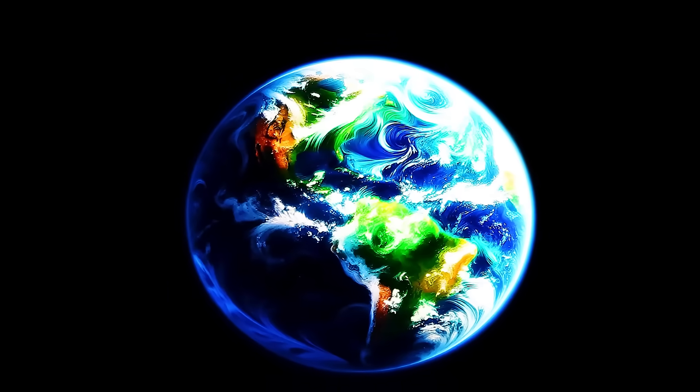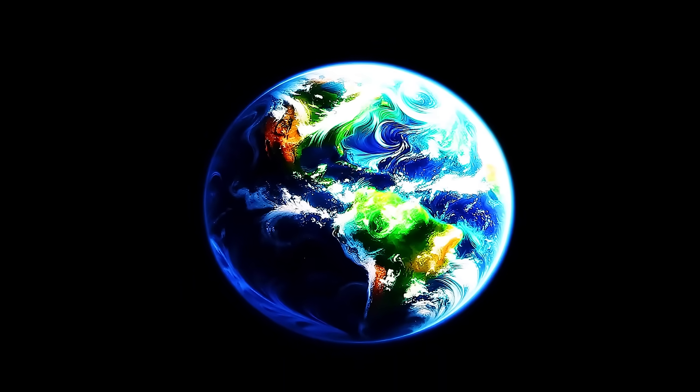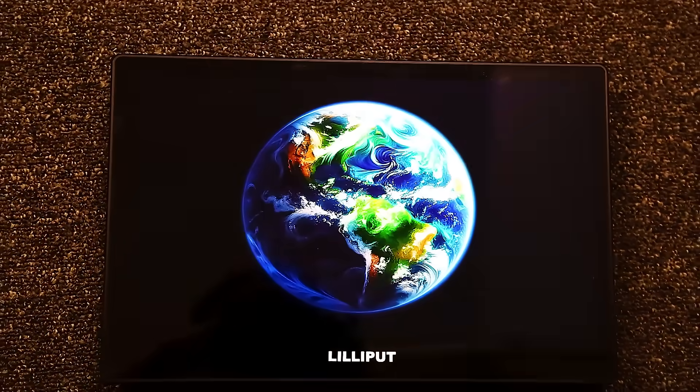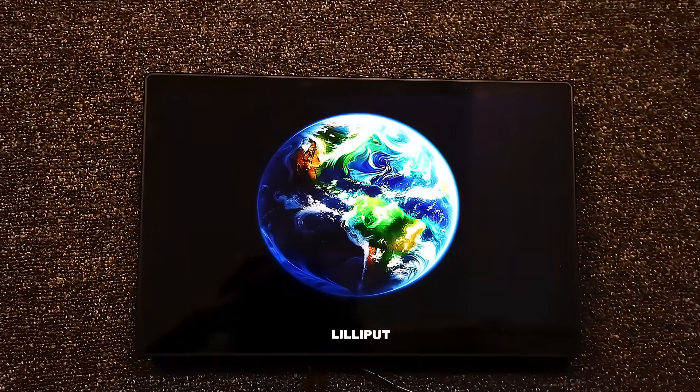In a world where visual fidelity is king, comes a monitor that challenges the very essence of color and contrast. Introducing the Lilliput A13, the first-ever OLED monitor from the company.